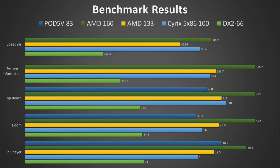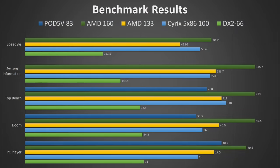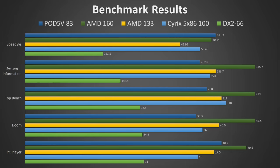Despite the architectural advancements, clock speed seems to be the deciding factor in those benchmarks. With 83MHz, the Pentium is hopelessly underclocked compared to some of the other CPUs. Unsurprisingly, in system information, the Pentium only beats the DX266, which is the lowest clocked CPU in the batch. An AMD 486 overclocked to 160MHz is the fastest CPU for Socket 3 and tops every benchmark so far. In SpeedSys however, we do see the Pentium Overdrive beating the competition for the very first time. Even the AMD CPU, which is clocked at almost double the frequency, falls behind the Pentium.